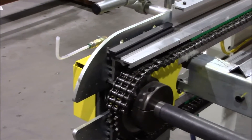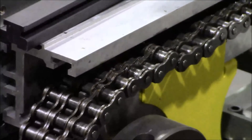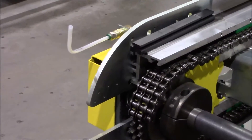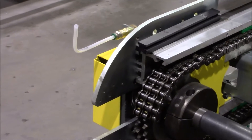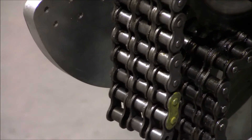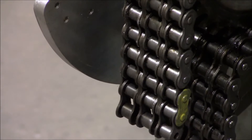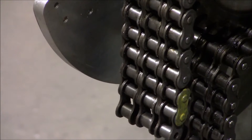Once your chain guide is out you will see that there is slack in the chain. Jump your slack over your sprockets in order to remove the links necessary to tighten the chain back up. Once you have jumped the chain over your sprocket, count how many links you are going to remove and mark the correct link to cut, making sure that both sides are marked and you are cutting only one link.